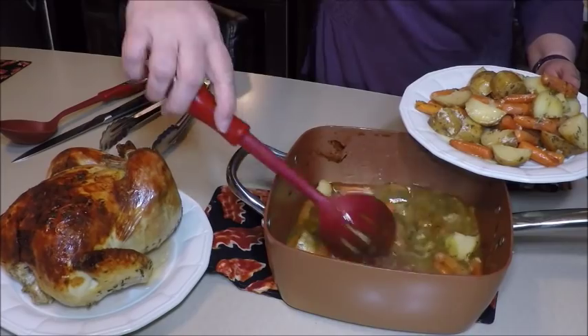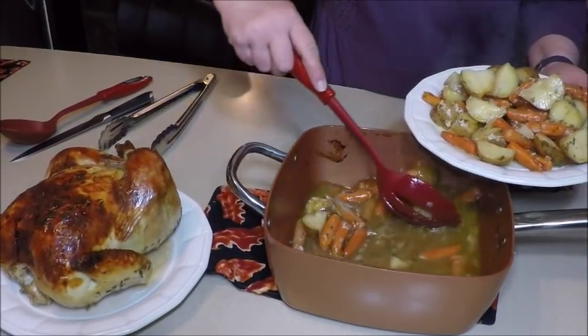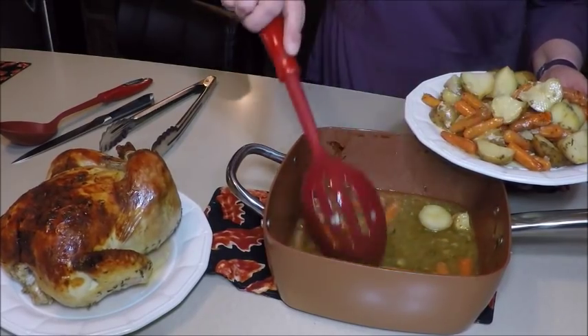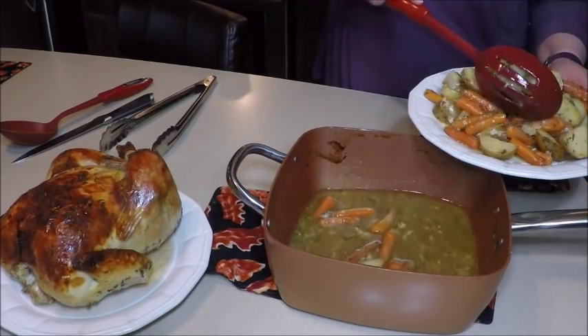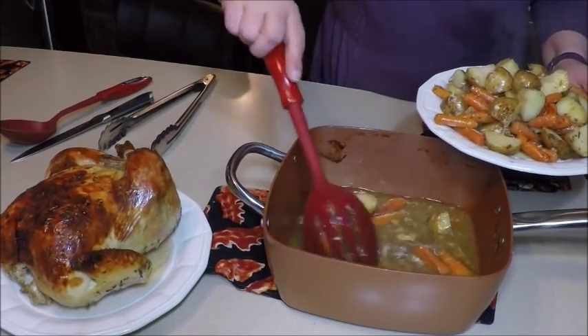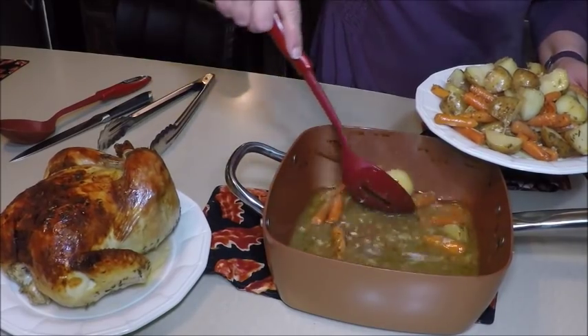Boy, this smells good — really smells good! We could take the juices from the pan and make some gravy; I'm not going to do that tonight, but that would be a great thing you could do. Just look at all the nice pieces of chicken that dripped down into the pan.